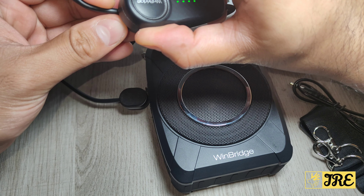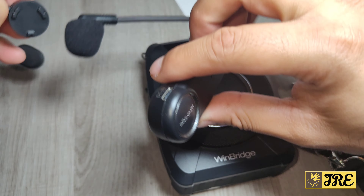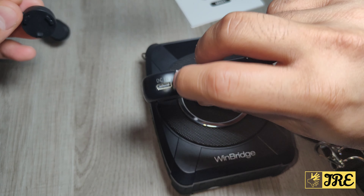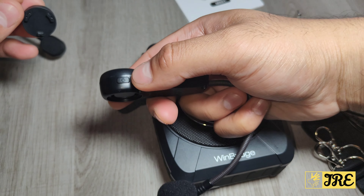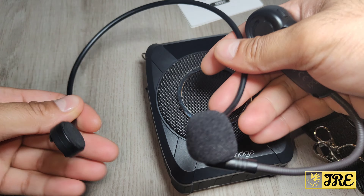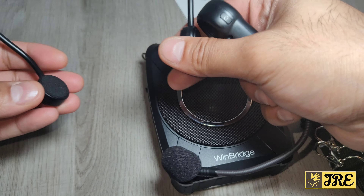The headset is detachable and can be put on charge via the USB Type-C charging port. The power button is on this side. The headset band is very flexible and has foam padding on both sides so it doesn't cause discomfort when you wear it.